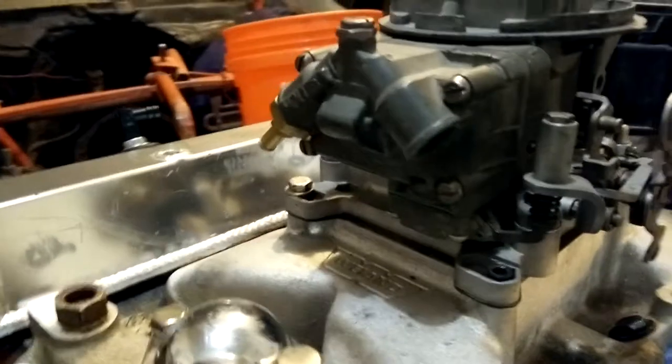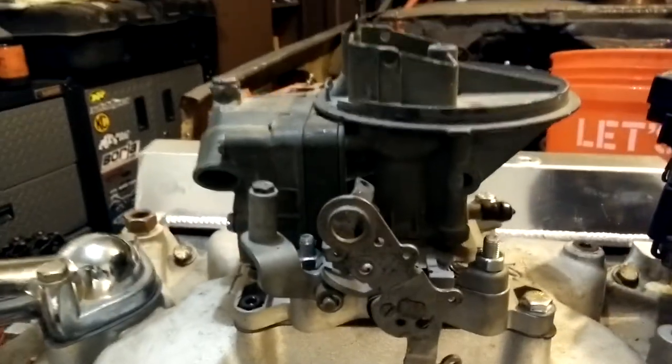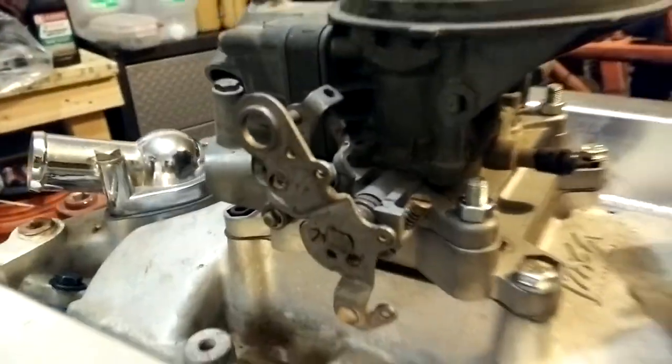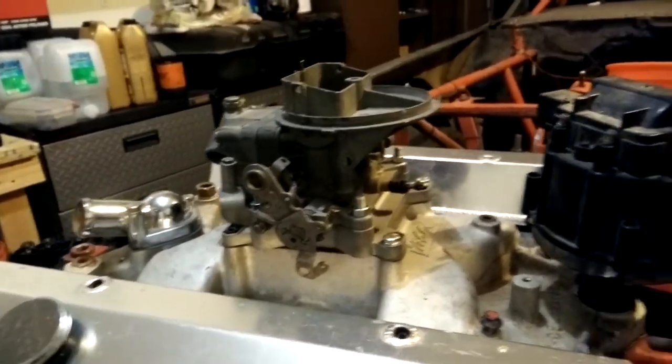The dirt track class I'm going to race in is RMC stock cars, and they only let you run two barrels. So it's a decent engine but they strangle it with a two-barrel, so you have to have this reducer plate that goes down to a two-barrel.